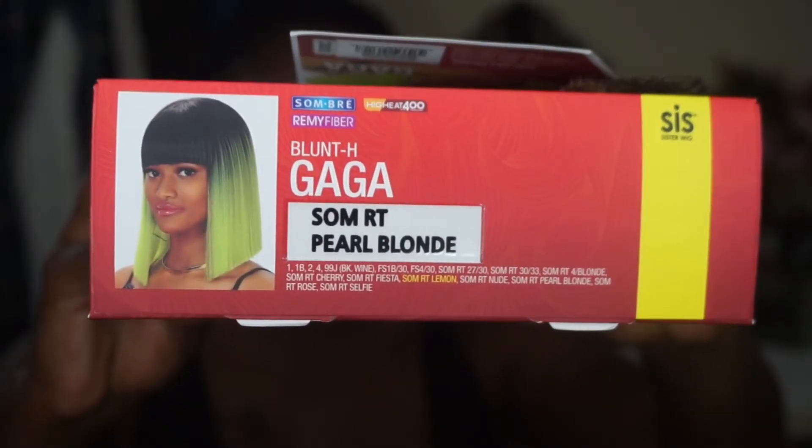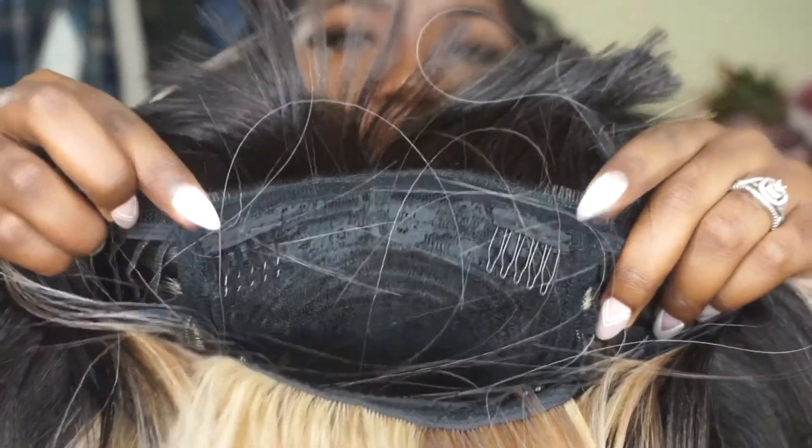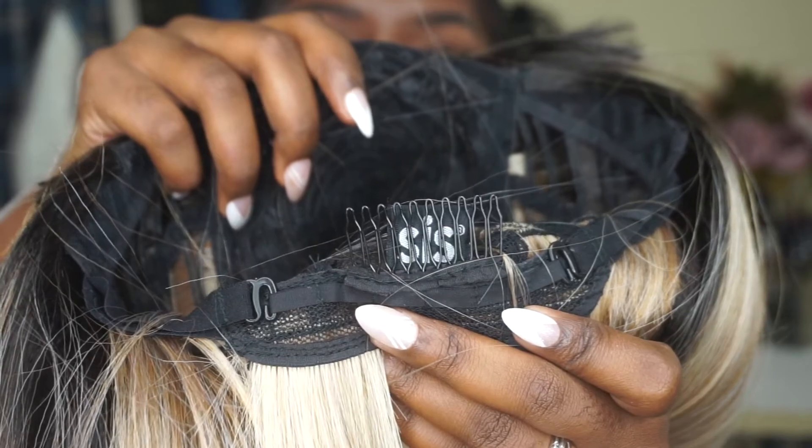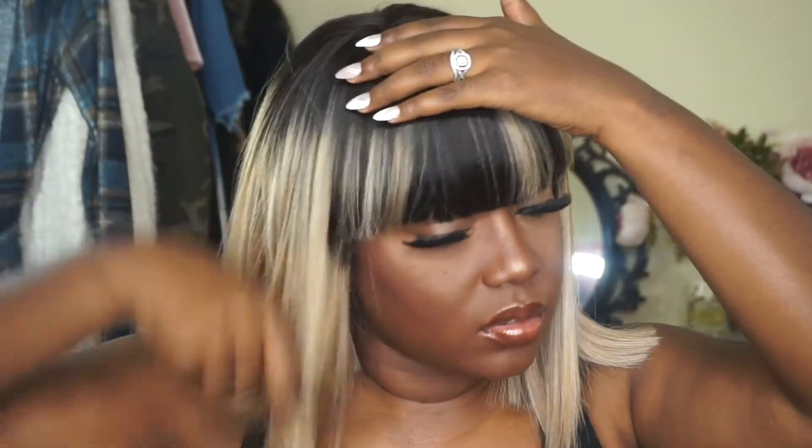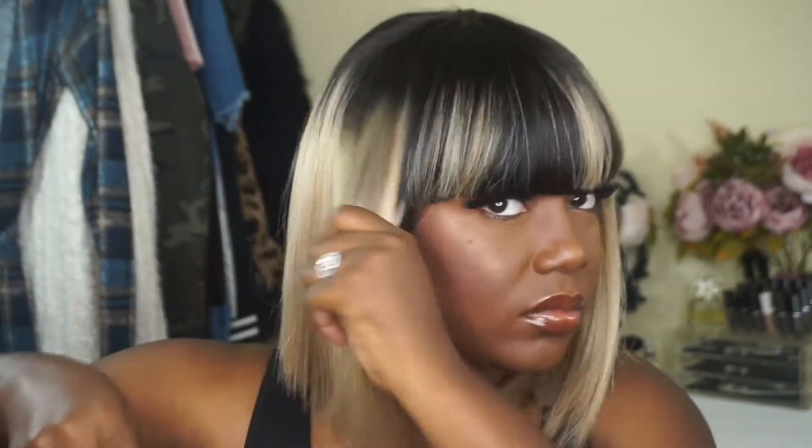How cute is this packaging! Here is how she looks on the stock model. She is a light soft yaki texture. Here's her cap construction — she has two combs in the front as well as a comb in the back with adjustable straps, and this unit is just honestly really really simple.